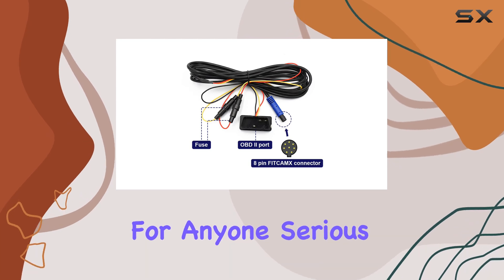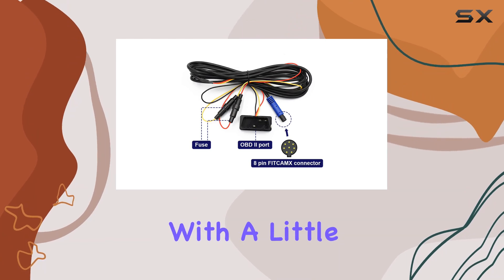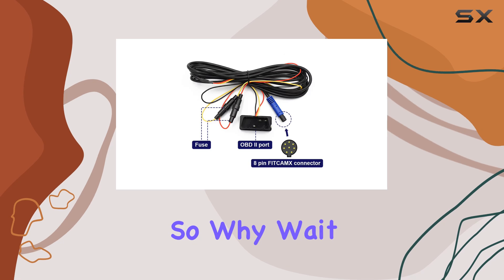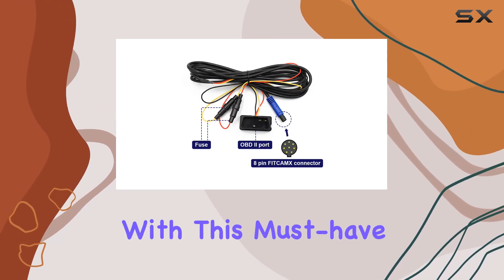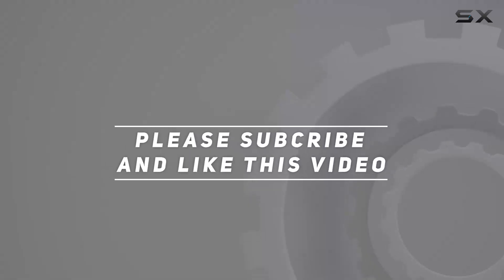In summary, the FitCams OBD cable for dash cams is a game changer for anyone serious about upgrading their parking monitoring system. It's reliable, easy to install with a little help, and offers customizable options to suit your preferences. So why wait? Give your car the protection it deserves with this must-have accessory from FitCams. Check out the video description for updated pricing, and thank you for watching.